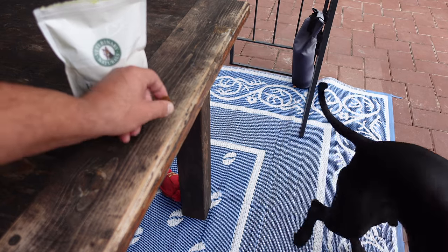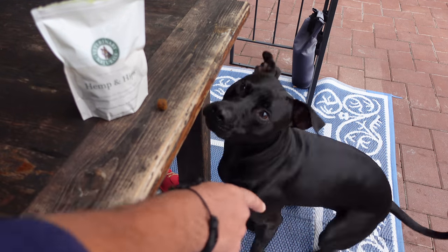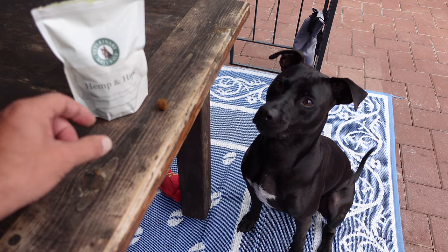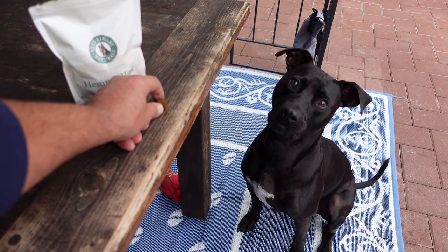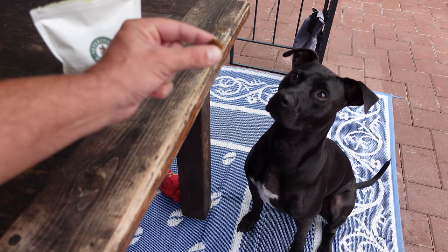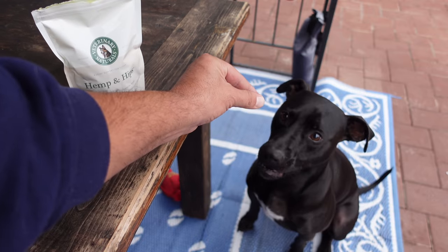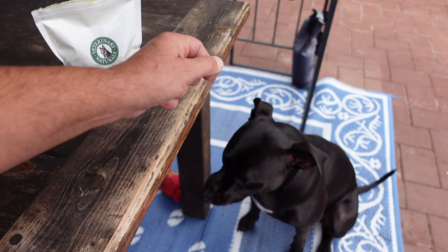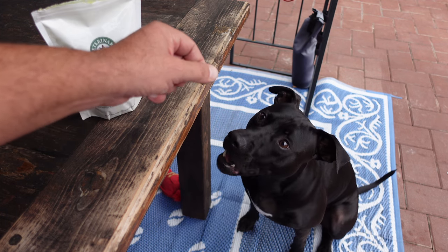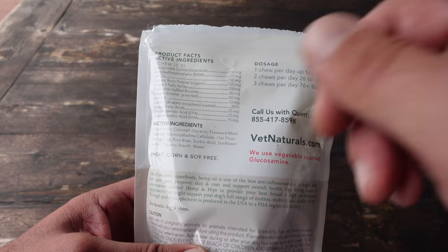I decided to go ahead and give them a try and placed the order. The verdict was out because everything looked great on paper, but was Sombra going to enjoy them — was he going to find them tasty? He's usually not picky, but I have had a couple things in the past that he didn't really seem to enjoy. So I ripped open a bag and let Sombra decide if he thought these treats were tasty or not.